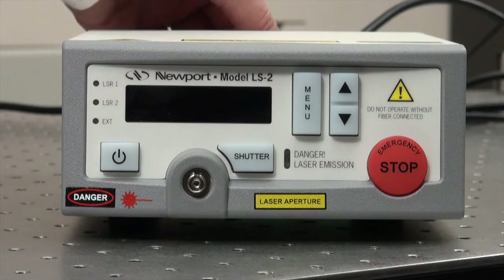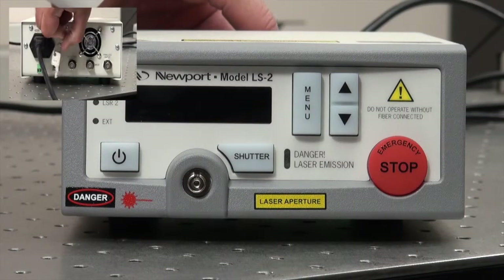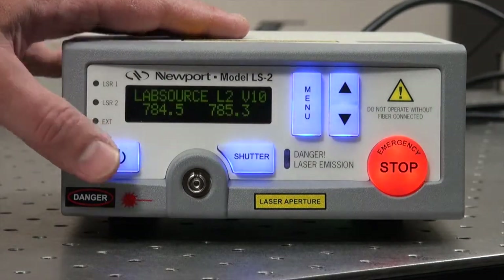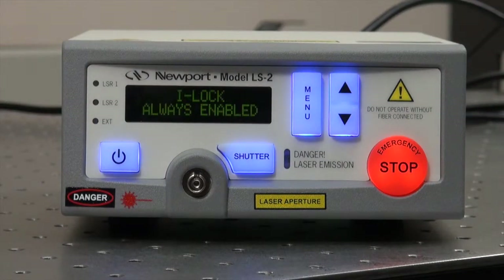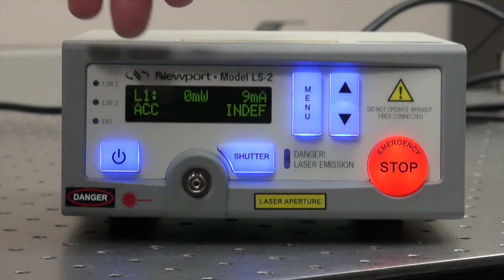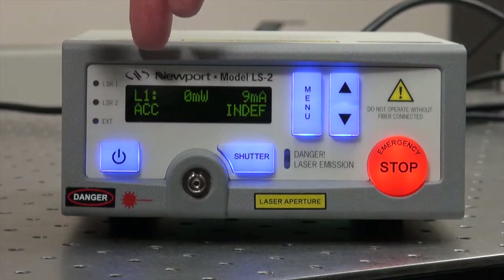To turn the device on, you need to put the key in the back into the ON position and then push the ON button. The device comes on and the display shows which laser is active — it shows L1 for laser 1.